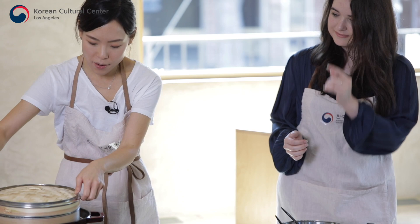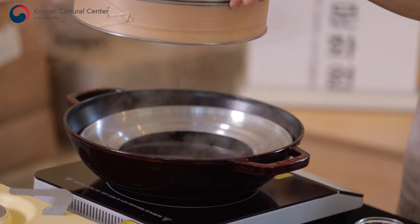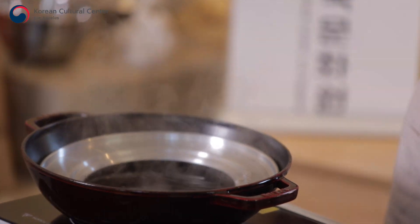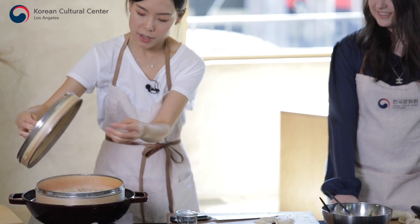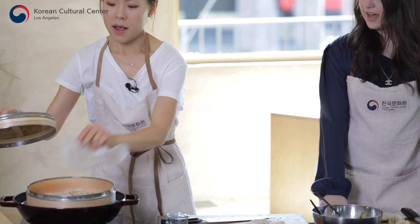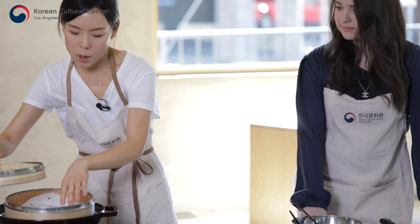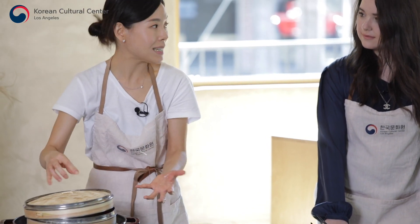Let's see if the water has come to a boil. Yes - you see the bubble? It's boiling. You can use a cheesecloth or parchment paper as a liner - this will help dumplings not stick on the bottom.